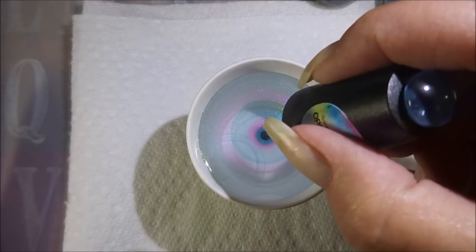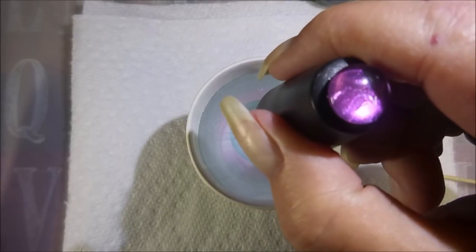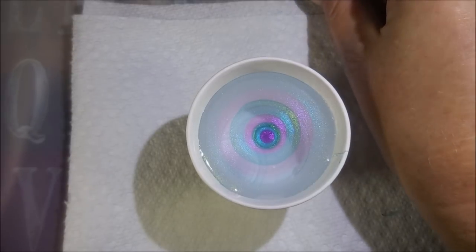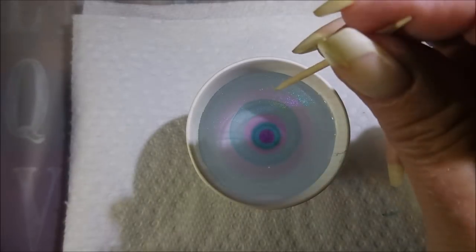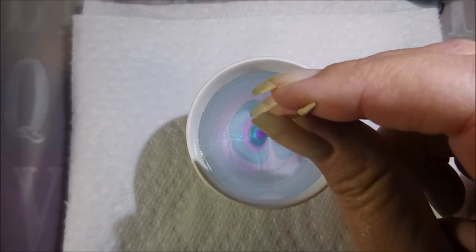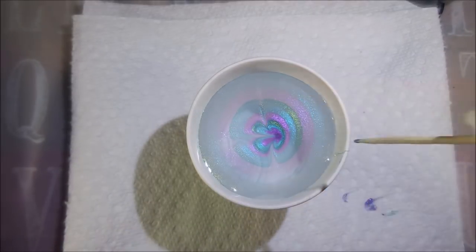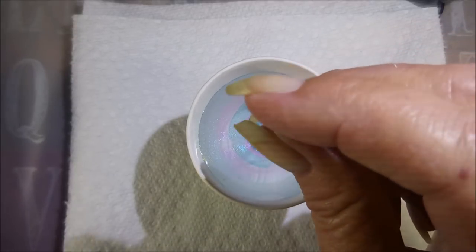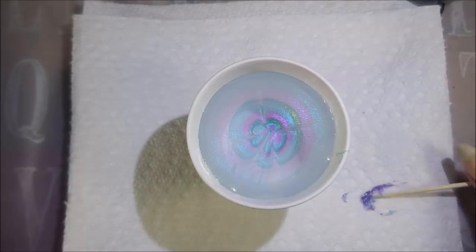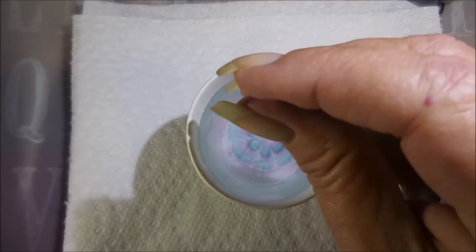Try to get a couple more drops in here, and there we go — we've got our drops in. I'll move these polishes just a hair and then we're going to draw our design. Today I'm just going to go with the petal shape. I start from not out by the edge of the cup but a couple of rings in, because those first drops have probably already started to dry a little bit.